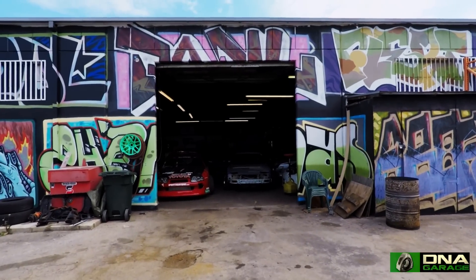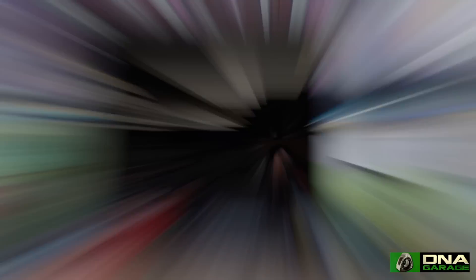We're at Rat Industries now. We're going to check out a car that Louis and Dan are collaborating on — it belongs to Brett. It's a 1974 RX-4.